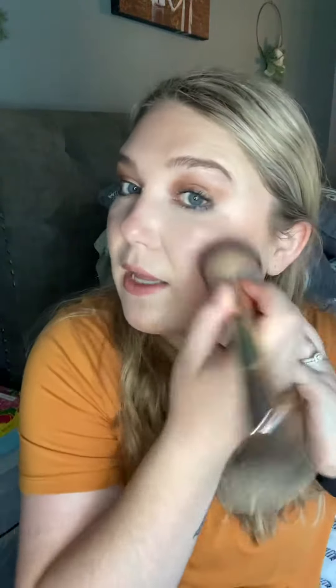Now I'm gonna take the fluffy end of my blush and bronzer brush and we're just gonna start blending. The bronzer is just warming my skin up. You do not need to put it everywhere, but you can if you choose. I'm just bringing warmth to the places of my face that the sun would naturally hit.